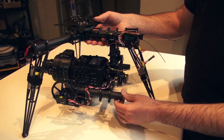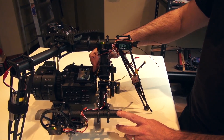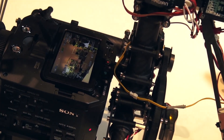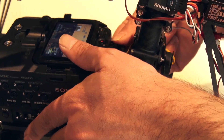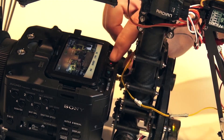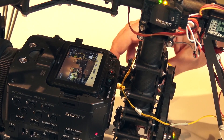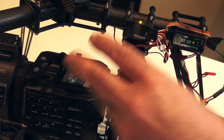One last thing: if you still have this remote LANC plugged in and you go to physically hit record, it's going to bump you back into standby mode. So just unplug this if you want to manually go to record, because what's happening is the LANC cord is telling it to go back into standby mode.